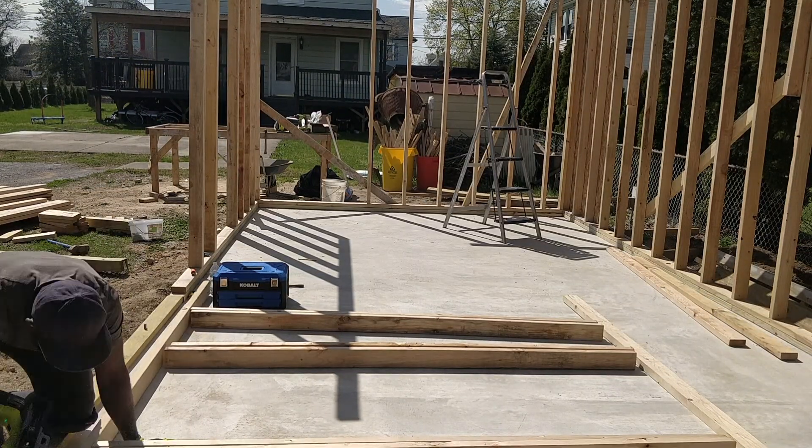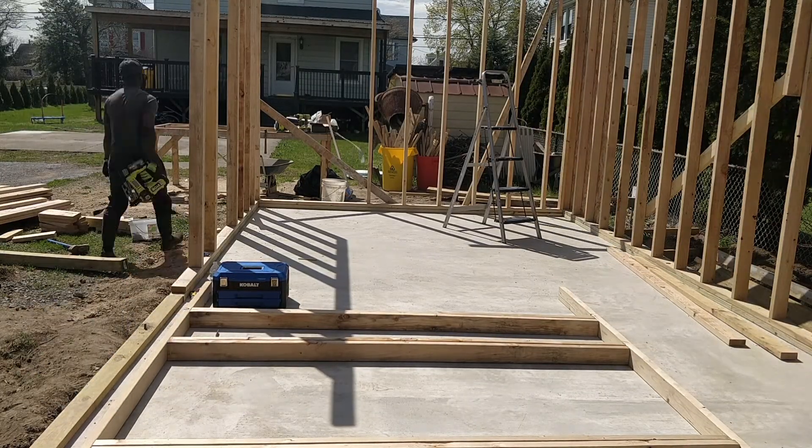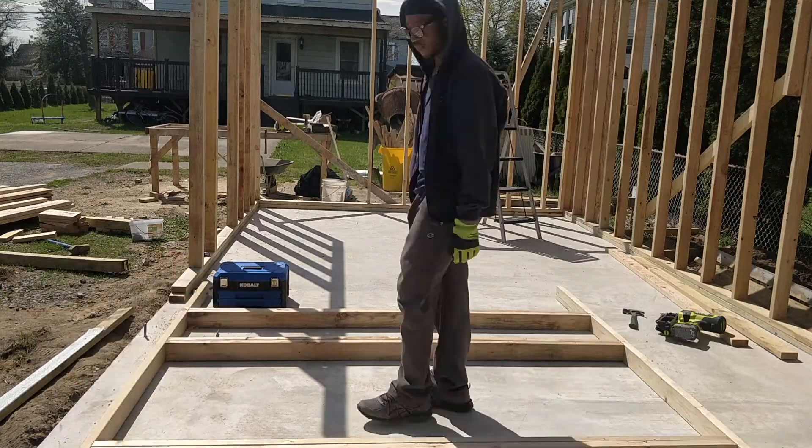Although this one is not as tall, after the second section was assembled we lifted it up and attached it with nails and screws.